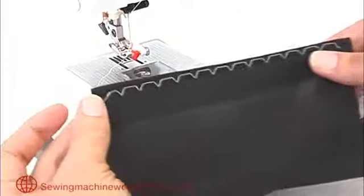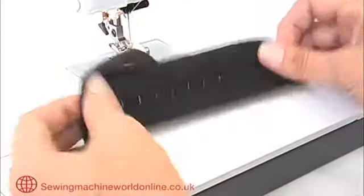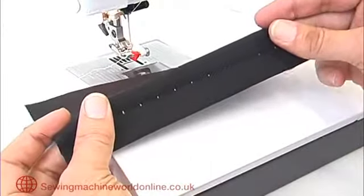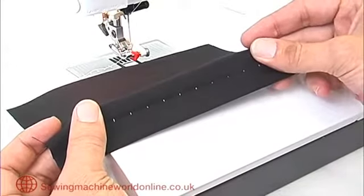Our finished result will look like this at the back, and if we turn it over we'll just have a dot showing. We've deliberately used a contrasting thread so that you can see the stitch. Obviously if the thread was the same color as the fabric, you wouldn't see it.